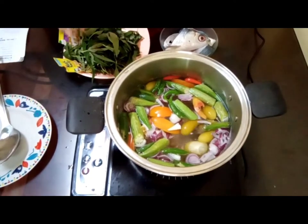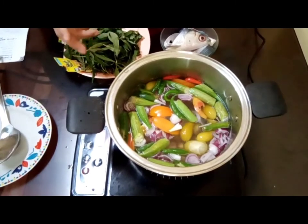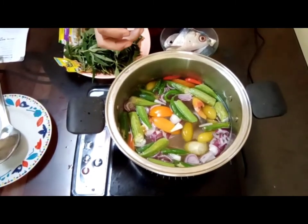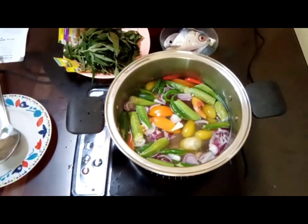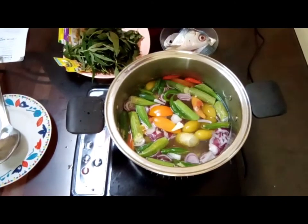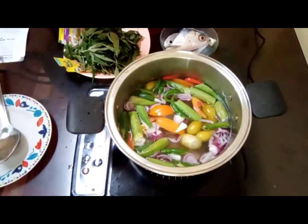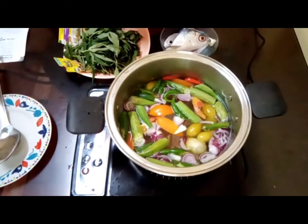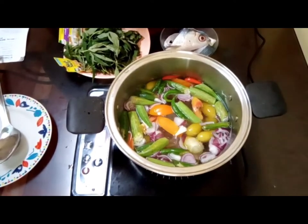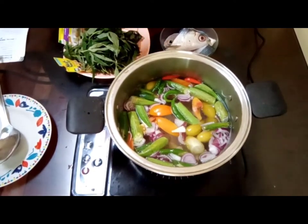At this point we're allowing the soup to boil first. The vegetables and spices need to cook a bit before we add the fish. Immediately after we add the fish, we can simplify things.